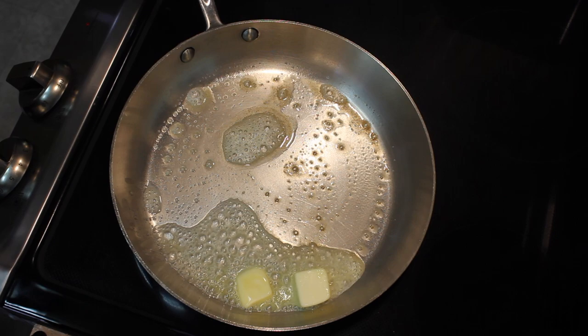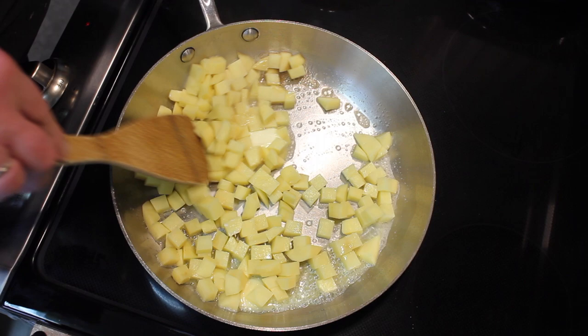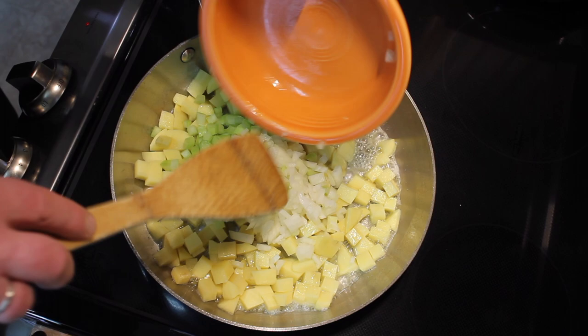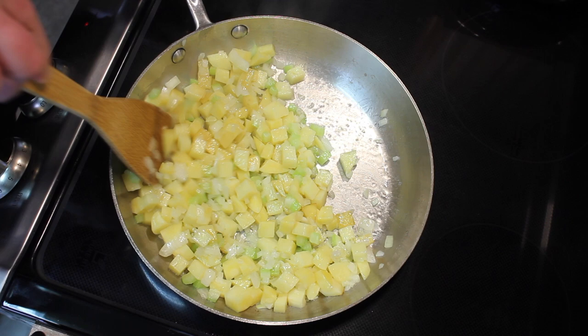Let's start off with three tablespoons of butter. I'm going to add my potatoes — you do not have to cook your potatoes like this, you could just add them to your soup. I like to get a little bit of crust on the potatoes. I'll add the onion and celery in there too. This has cooked about two minutes and the potatoes are actually starting to brown a bit.